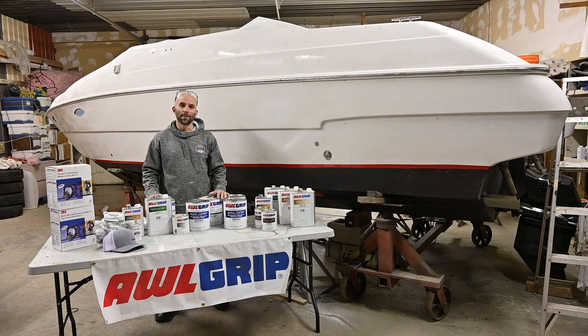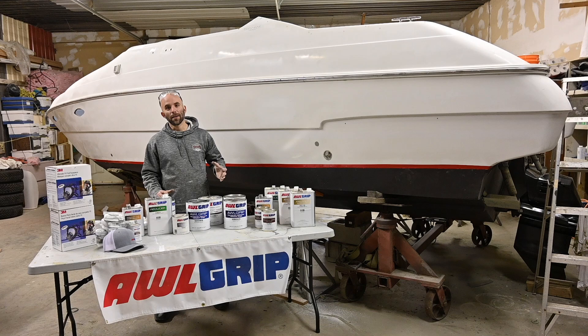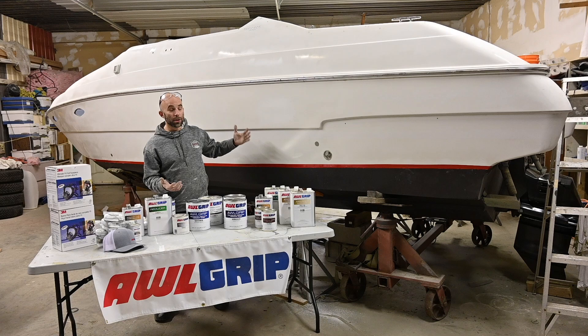Hey guys, Chris from Dan's Nautical Shop. Today is a very exciting day. We are nearing the last stages of our Chris Craft project boat, and this one is going to be a lot of fun because we are repainting the side of the boat. We're going to use All Grip's Extreme Black for the hull sides and their Snow White for above the rub rail. It's going to look really nice, a little modern.